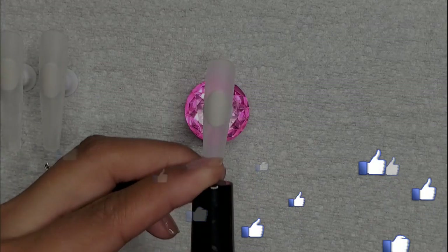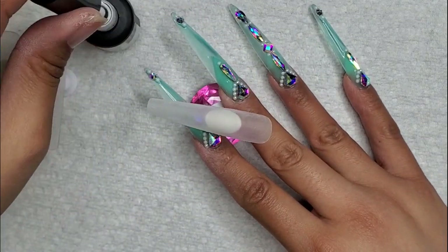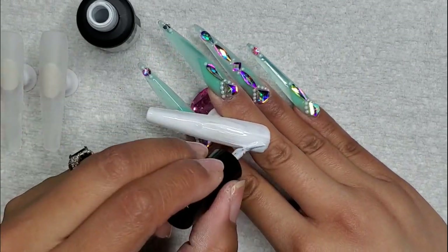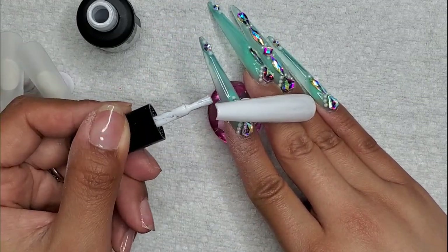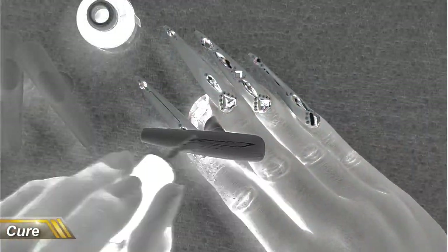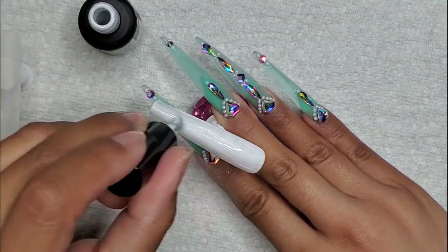After our spin, we are required to do one background color, so I'm going to use this white by Rosalind, and I really only put one layer of this onto each of the three nails. So, this is going to be my quote-unquote color.